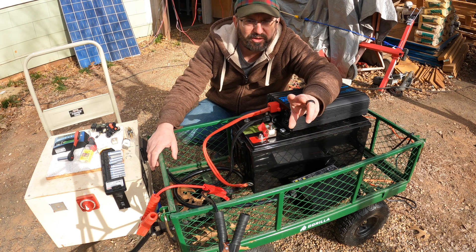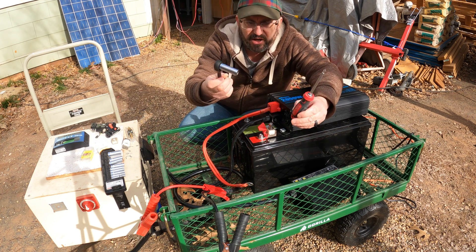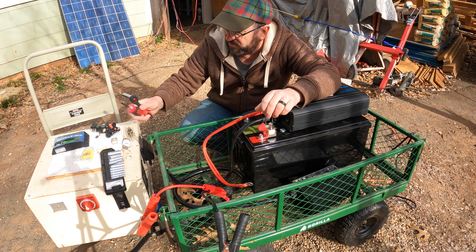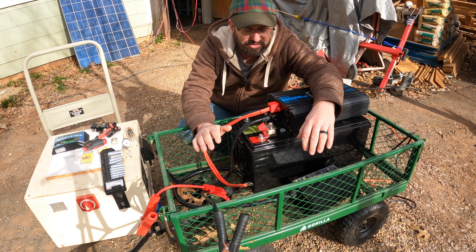Two other quick things: it doesn't take a lot of tools. This is all we're going to use — a socket set and a Phillips screwdriver. You don't need any kind of special tools or any kind of special training. It's very very easy to do.